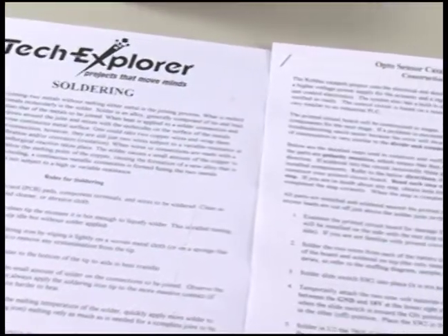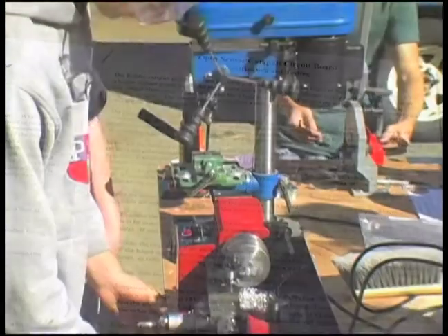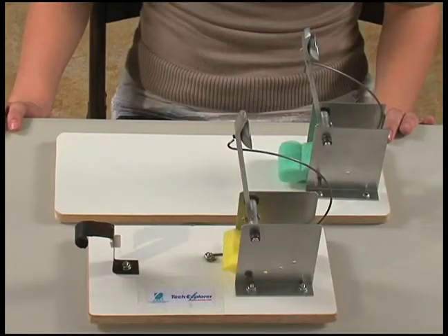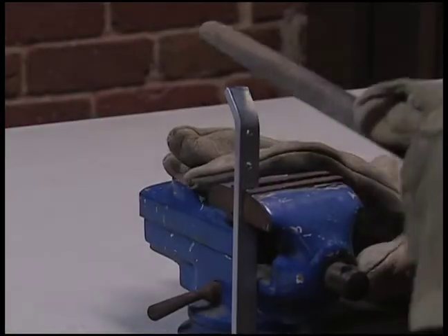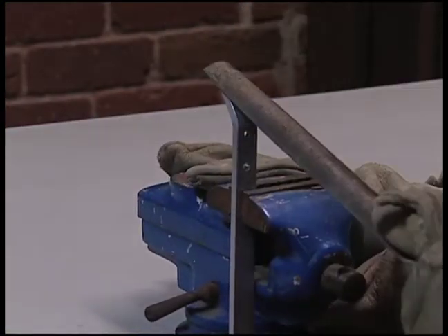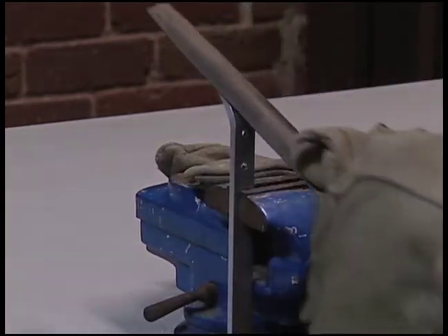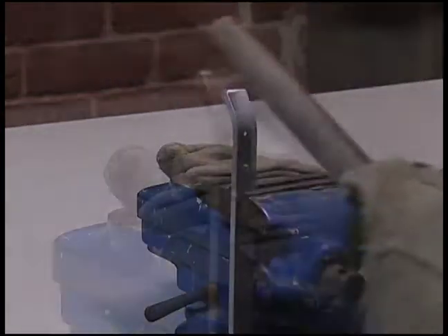When doing this project, be sure to follow the written instructions and always wear your safety glasses. The first step is to bevel back the end of the arm near the cup washer. Clamp the arm in a vise and with a coarse file, remove material to create a 45-degree angle like the sample. Finish it with a fine file.